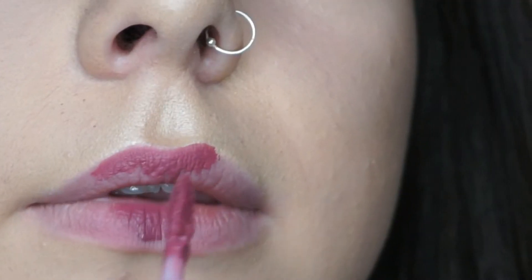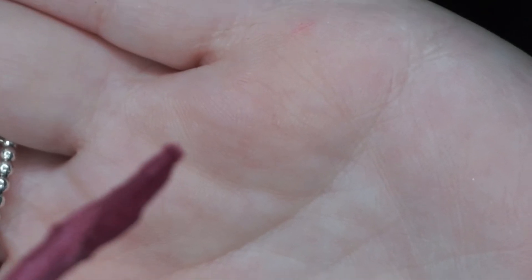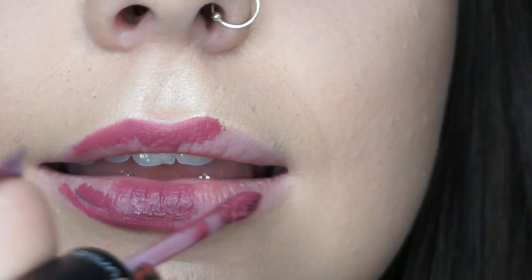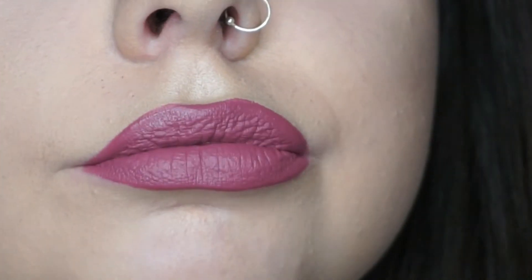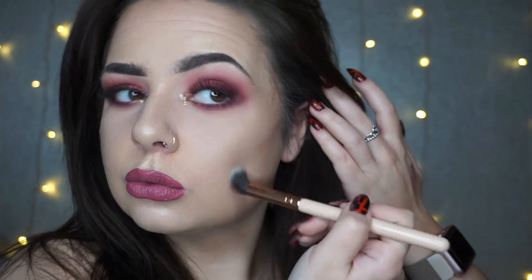I'm going to apply the lipstick and zoom in. It's got a really thin tip, so what I'm doing is getting the product and literally lining my lips with it. I'm going to redo my highlight slightly because I feel like it toned down a little — that's better.